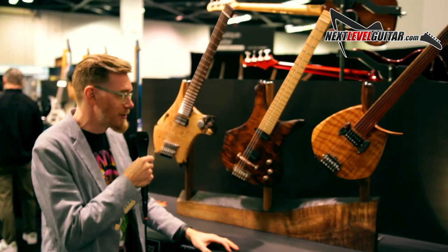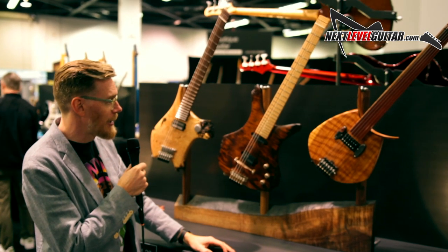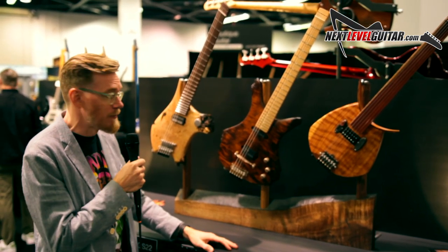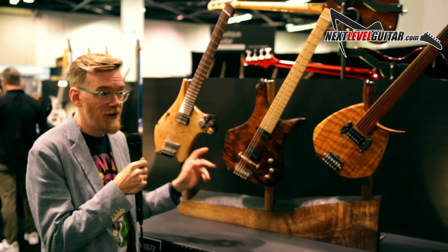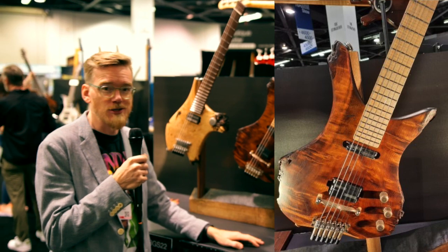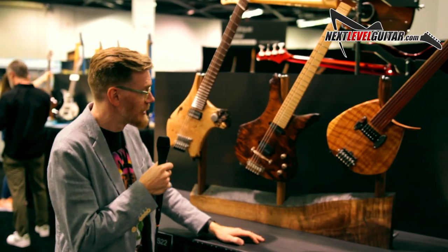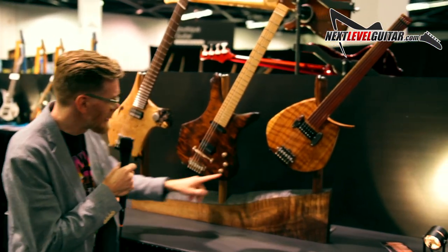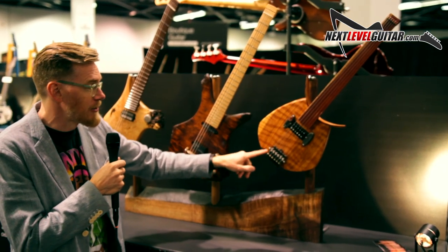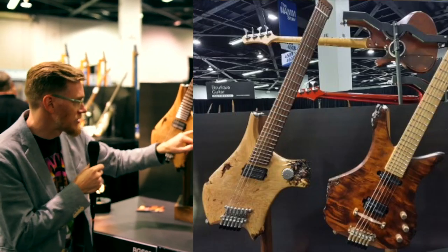Uniquely among guitar makers, I actually make — or have my own hardware made custom for each instrument. I can do this because of metal 3D printing technology that's now available to just us small-scale artisans. Each of these is a slightly different design made by metal 3D printed stainless steel and bronze.